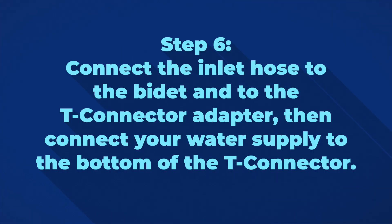Step 6: Connect the inlet hose from the bidet into the T-connector adapter. Then connect your water supply to the bottom of the T-connector.